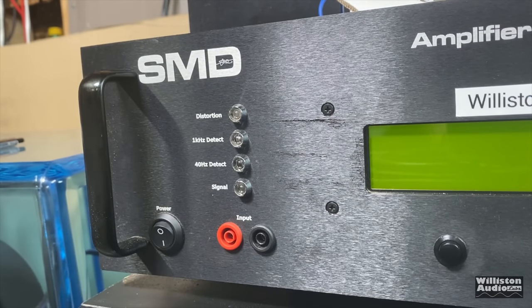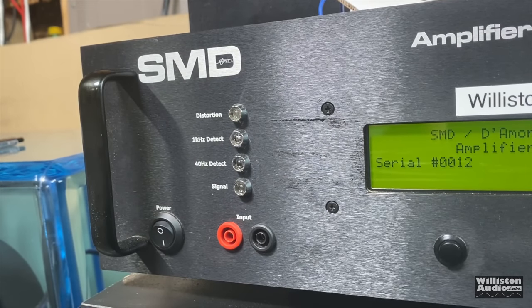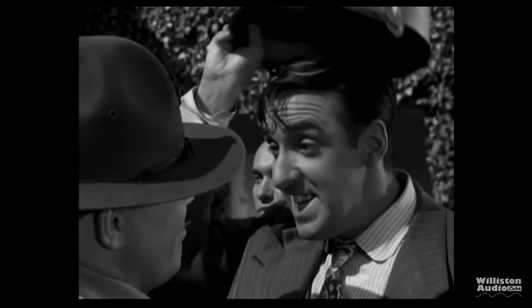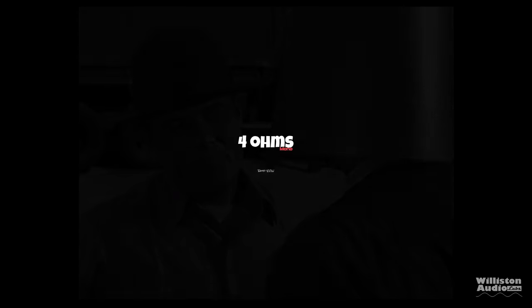Speaking of amp dyno tests, let's fire up the SMD Demore Engineering Amplifier Dyno and check the power output. On the left is RMS power output in watts, in the middle is the ohm load, on the right is the voltage. The dyno will also have the remote clamp indicator so we can calculate efficiency. This is my favorite part — first up, we'll test at 4 ohms, rated 400 watts.